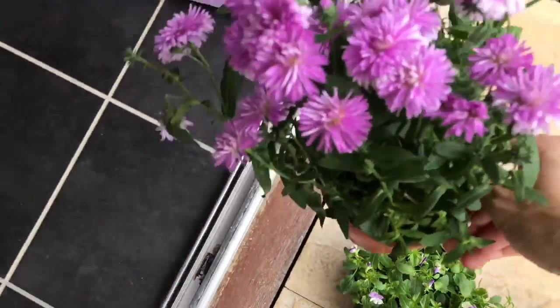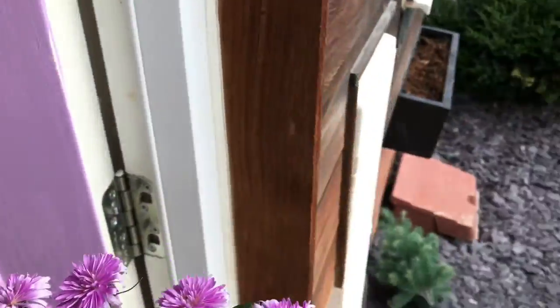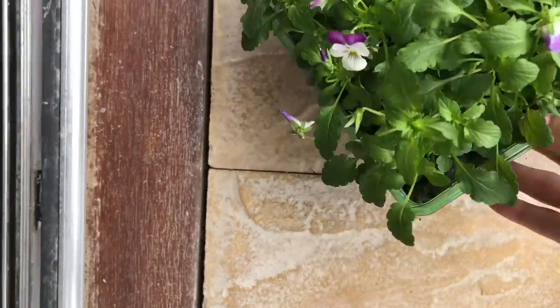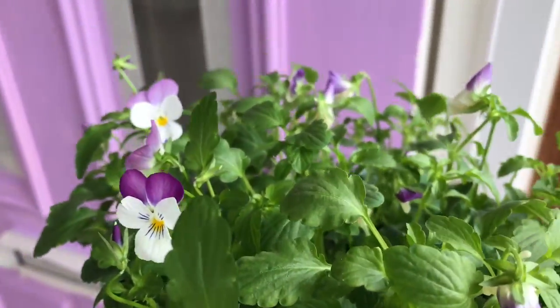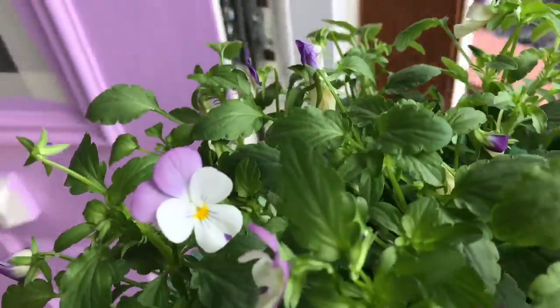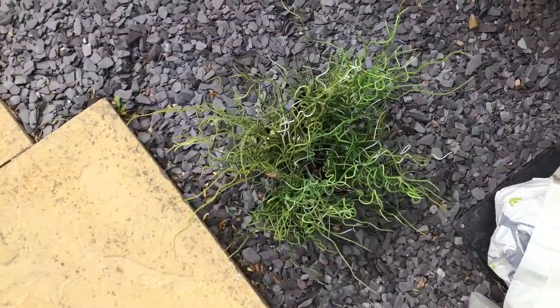While I was waiting for the door to dry for the second layer, I decided to plant these gorgeous plants - perfect color for the door - into those window planters. I don't think I'll be using those others.